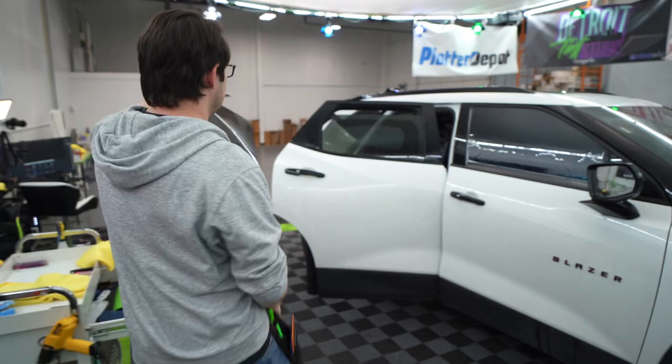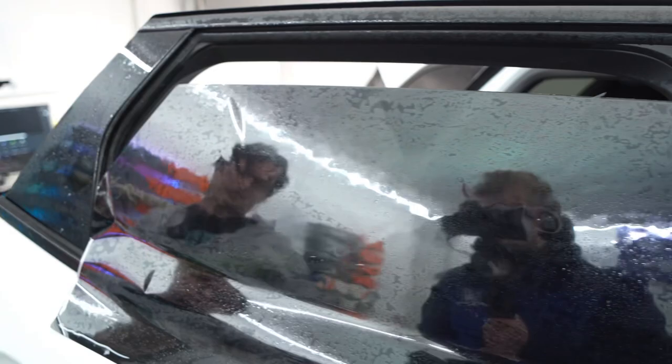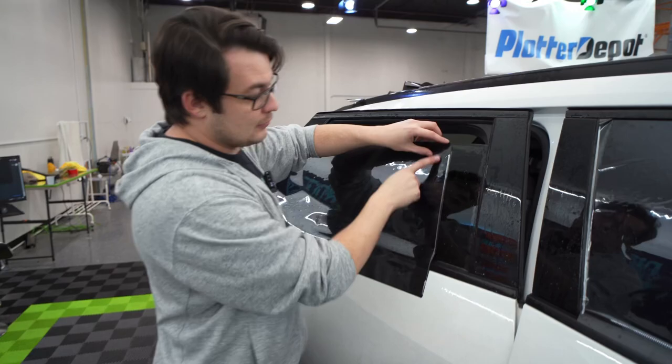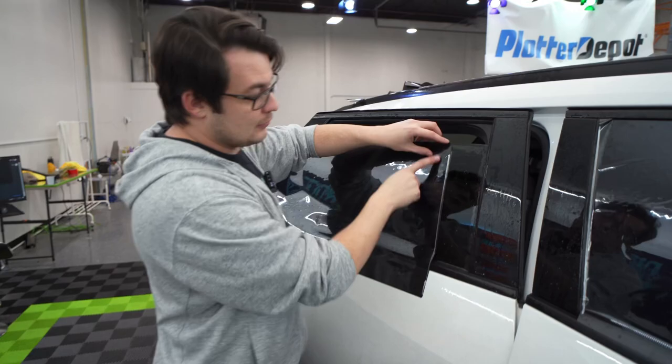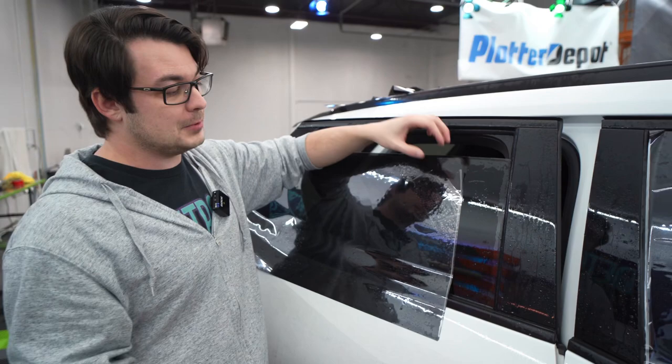Let's go back over and see how this measures up. Look at that — that's awesome. Perfect. That's exactly what you want to see. There was a good question just now about the Sharpie line — where is that? It actually is on the liner portion, so we don't have to worry about that Sharpie line at all. It would probably clean off with some alcohol if you did it on the tint part, but you don't have to worry about it.